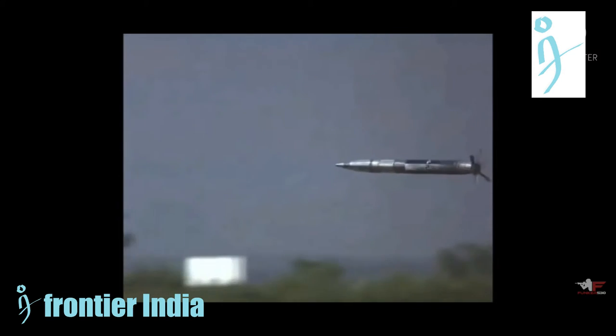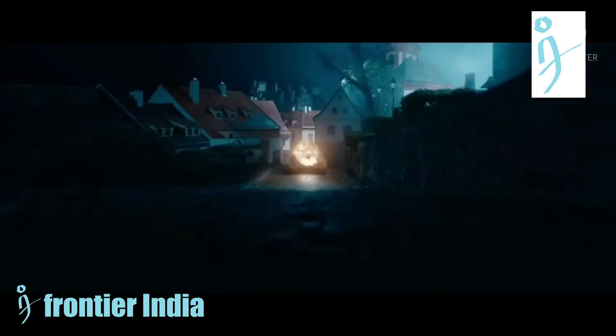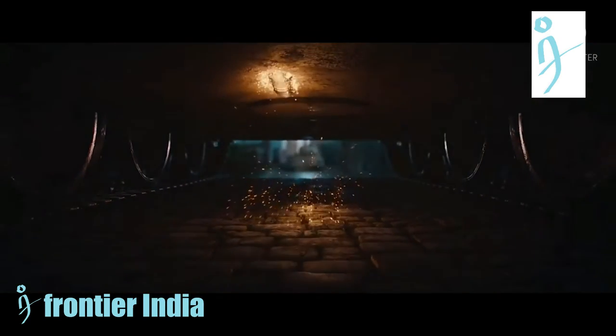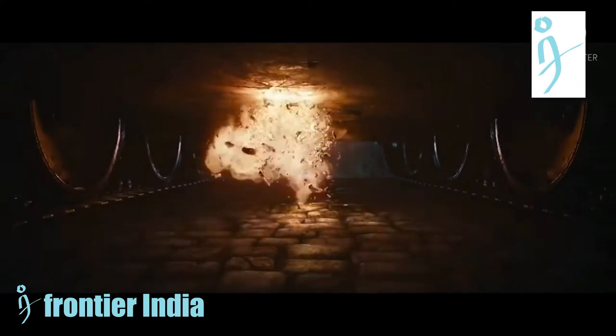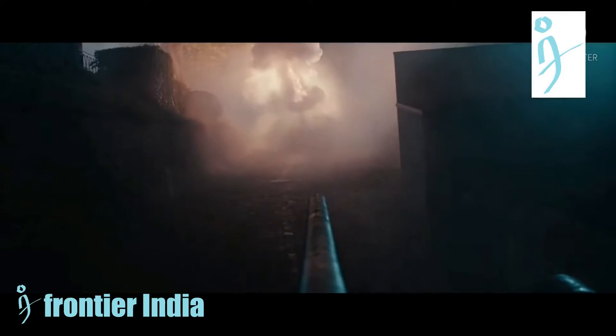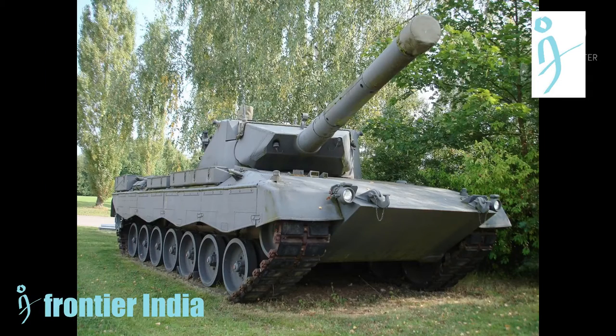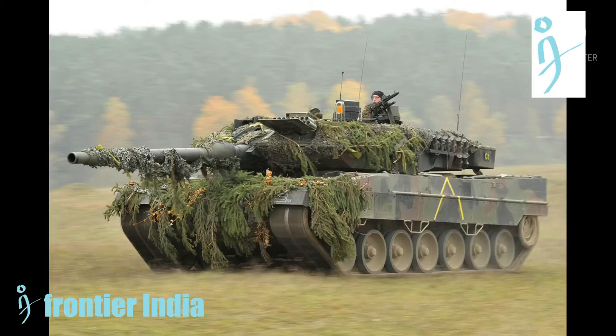4,750 rounds of machine gun ammunition are carried on board the Leopard 2. Considering all the variants, the most widespread version of the Leopard 2 family is the 2A4, which introduced more substantial changes including an automated fire and explosion suppression system, an all-digital fire control system able to handle new ammunition types, and an improved turret with flat titanium or tungsten armor.